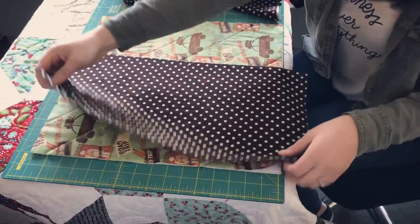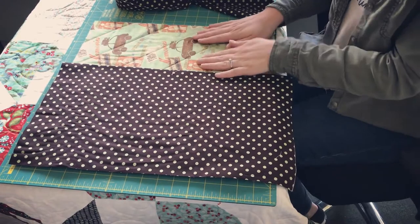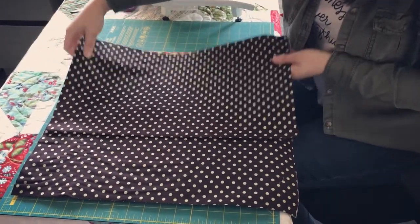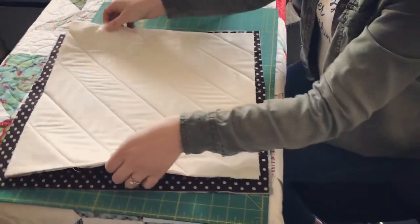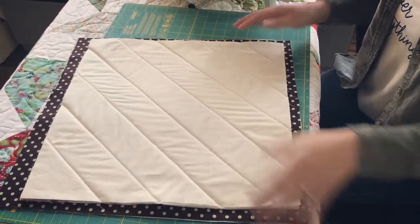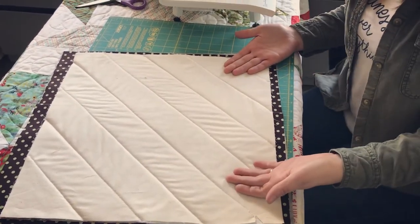I'm going to lay with my wrong sides facing and my raw edges out, placing these on the right side of my pillow top. I'll overlap the two back pieces and line them up on the top and bottom. I'll flip this over to show you that it does not have to be totally lined up to the edge — you can leave a little out, which gives you room while you're sewing. Then I'll pin this and show you on the machine how to start sewing around it.